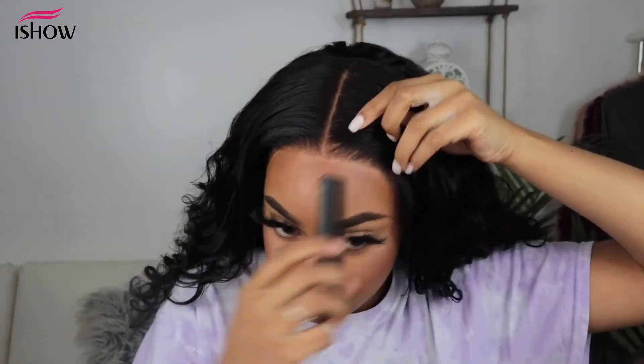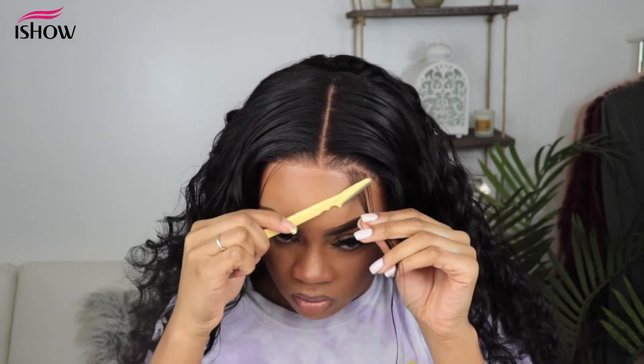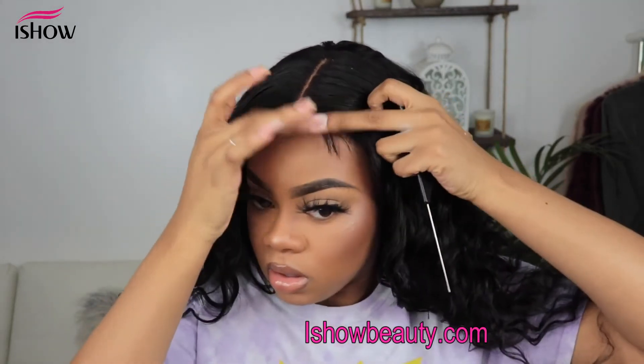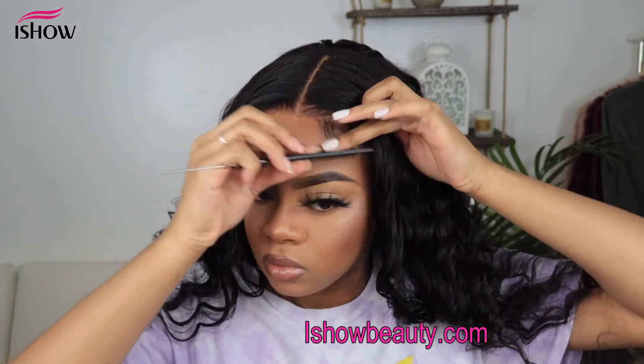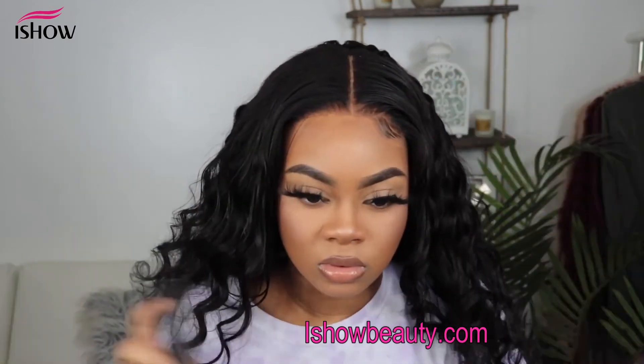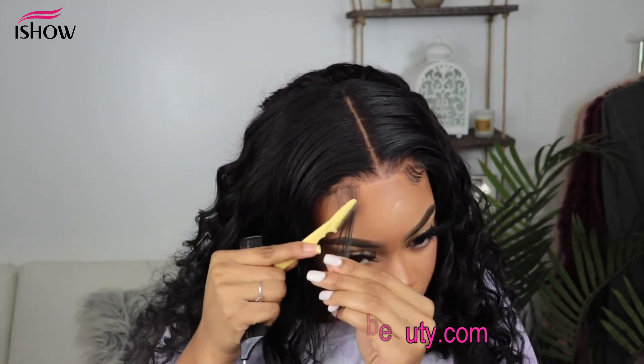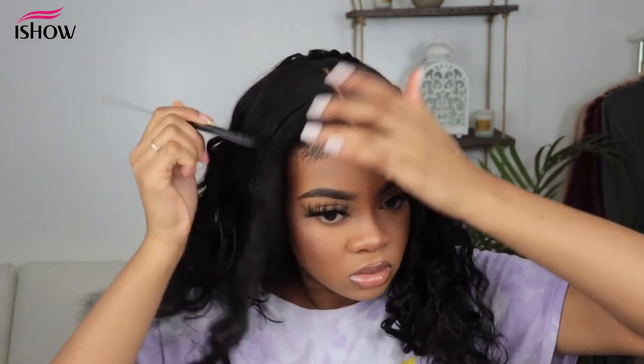And there you guys have it. You can leave it like this, or we can add some baby hairs — I'm just going to do some on the side. To form my baby hairs, I'm going to go in with some Got2b gel. That is all I do when I install my closure wigs.